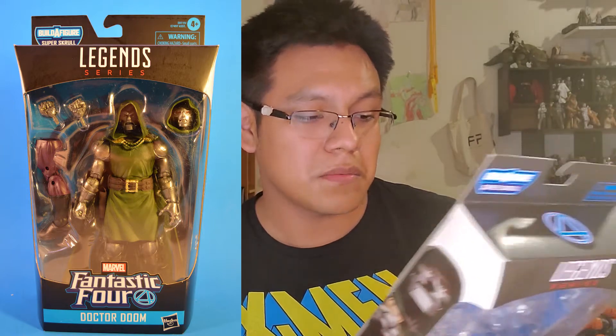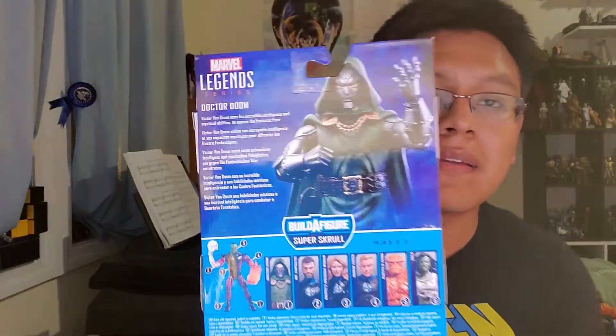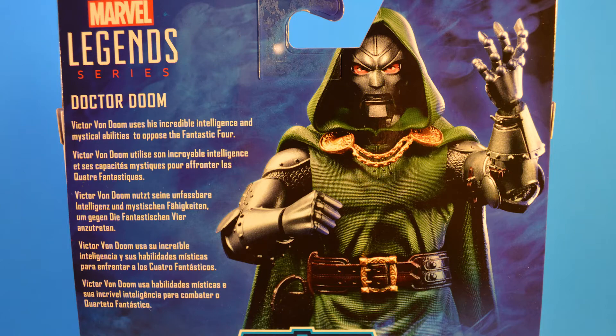Let's look at the box first. You can see him from the front — he comes with the left leg. You get some nice box art from the side, though I don't think it looks nearly as nice as the other figures. You can see the back and get a nice product shot. I think he actually looks better here than in the figure, although he does look better in person than in pictures or videos. Victor Von Doom uses his incredible intelligence and mystical abilities to oppose the Fantastic Four.